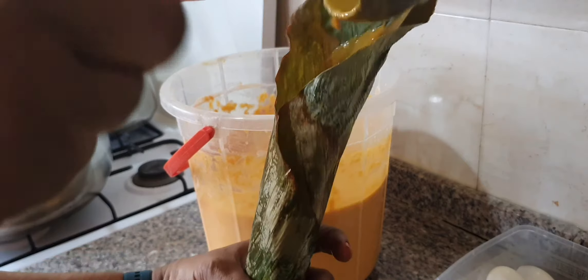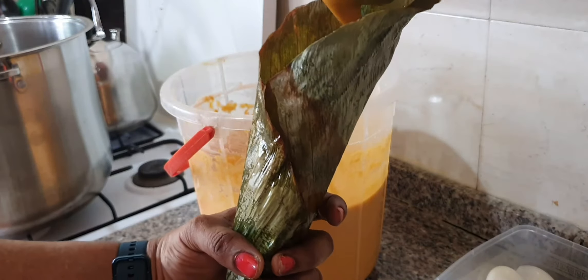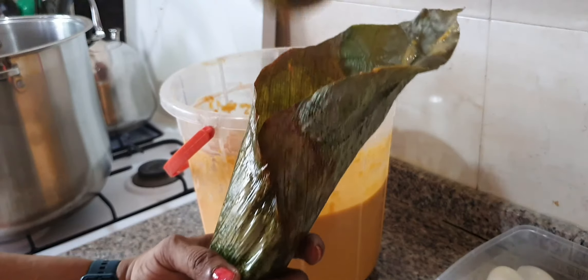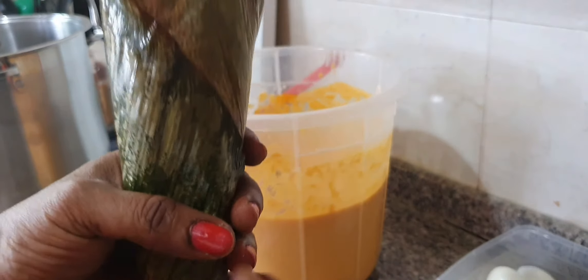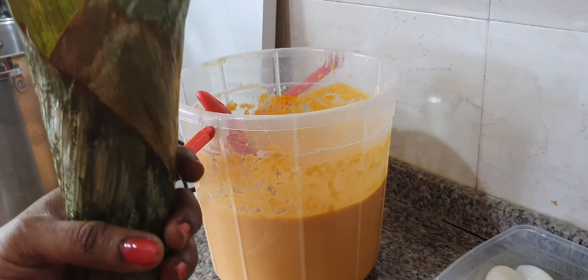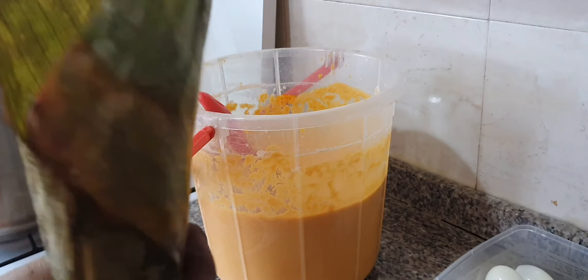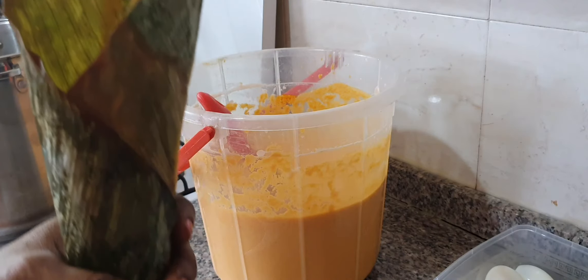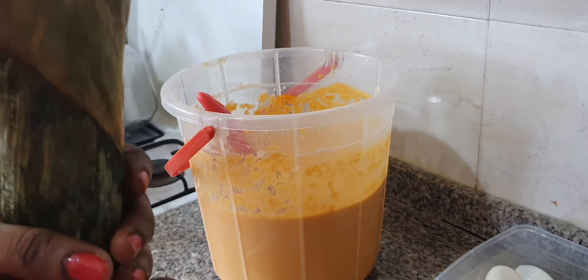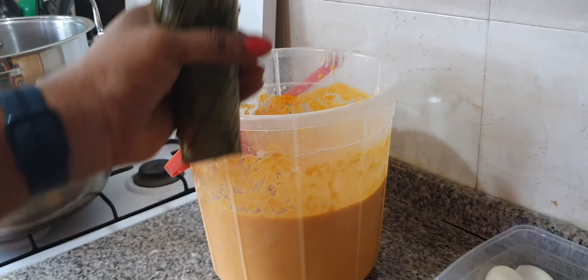I have to pour it gently. I checked and the salt is okay. You have to remember to check, because too much salt can just destroy a pot of moi moi. So you have to be careful with salt when making moi moi. For me, it's better when the salt is slightly under and I can sprinkle while eating than adding too much salt while mixing the beans.